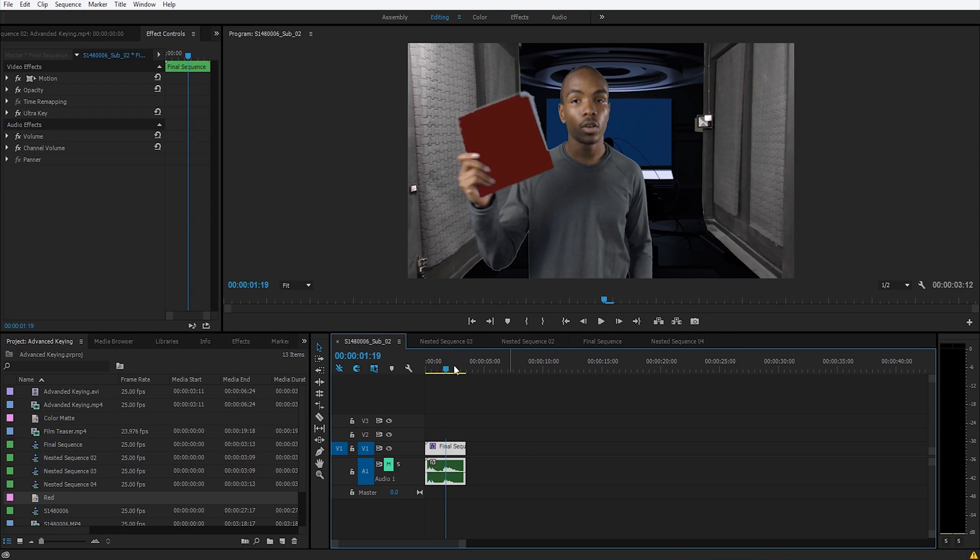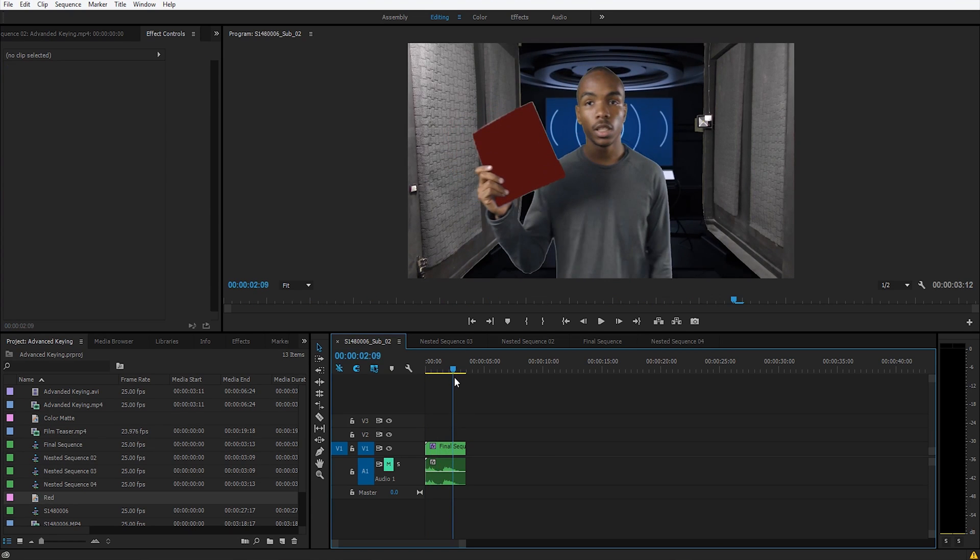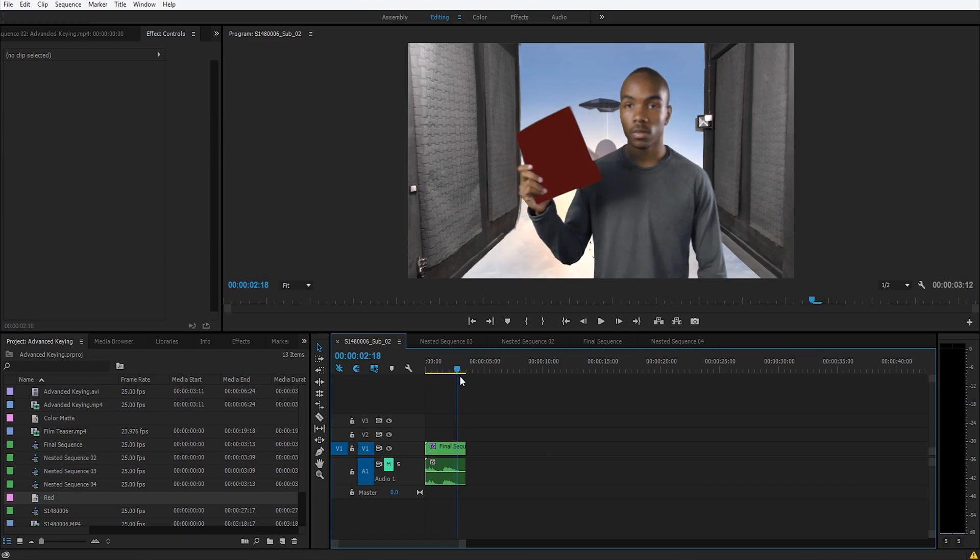That's what we got — something really basic but it shows the workflow. We went through three colors: the purple was masked and keyed out, the green background was keyed in the nested sequence, and the shirt was handled separately after nesting again. This isn't the cleanest key you'll ever see but it'll do. Don't forget to like, subscribe, and share.